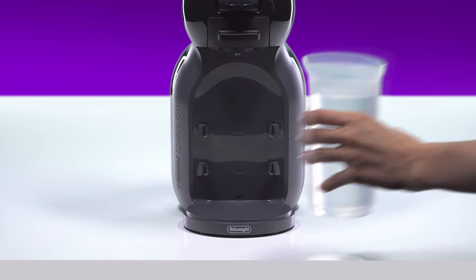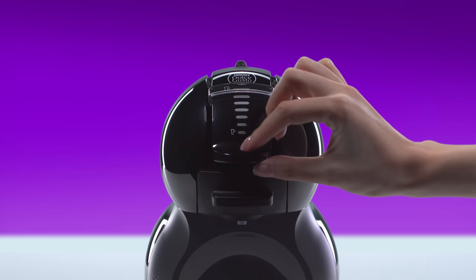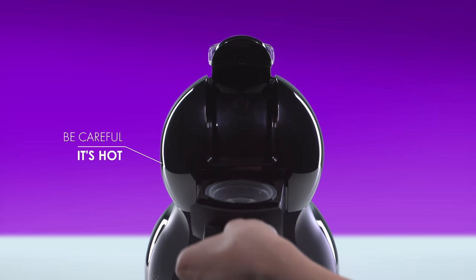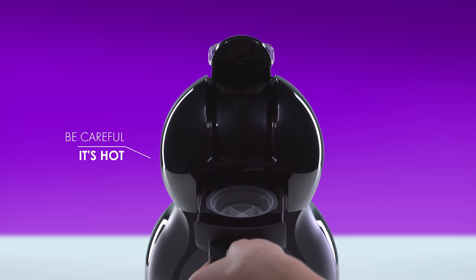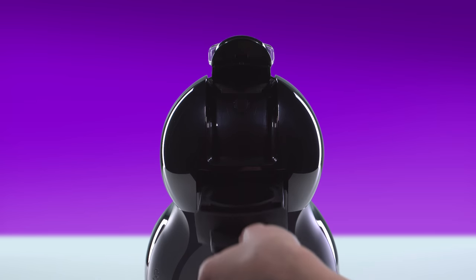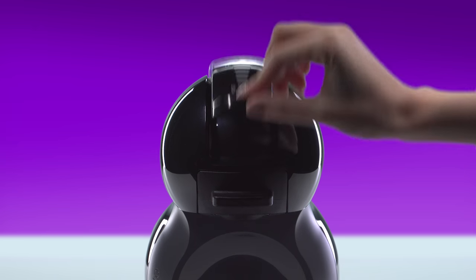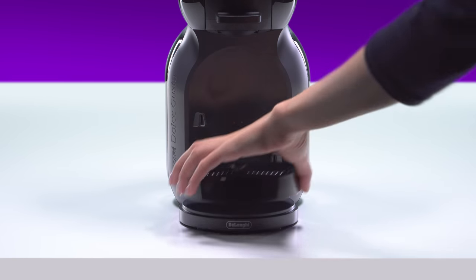Remove the container. Remove the rinsing tool and keep it for future use. Reinsert the capsule holder.